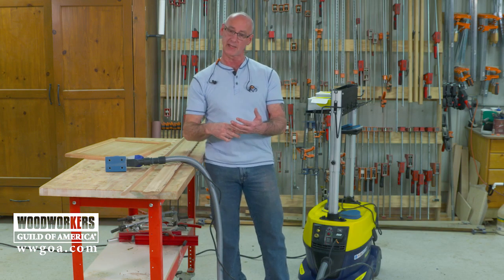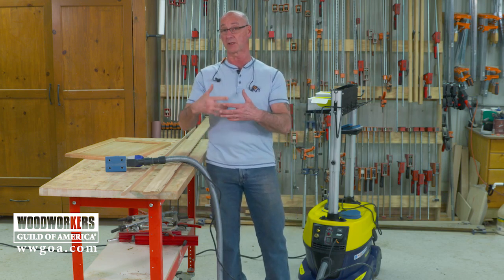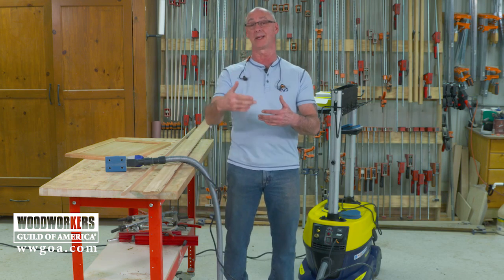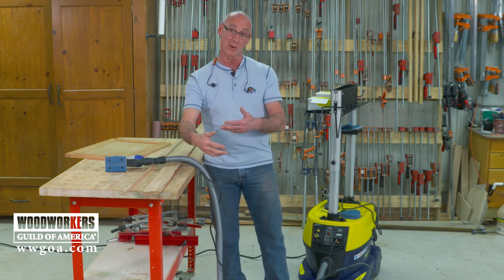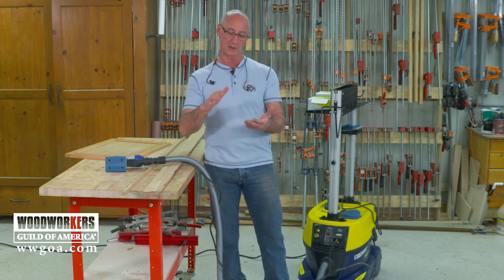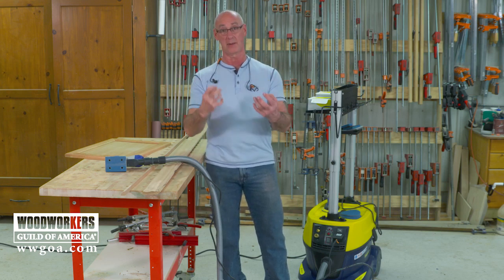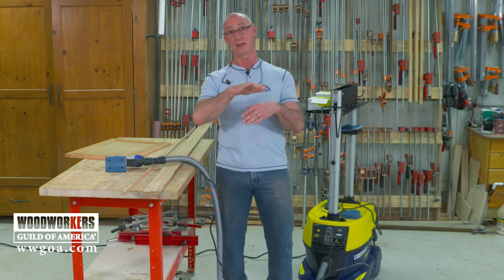Even if you're not reacting today to sawdust or other products in your shop, that doesn't mean you won't over time. Sawdust has a cumulative negative effect, which means allergies can develop over time. So I harp on this a lot in my woodworking class — you really want to make sure you're keeping your environment clean so that your lungs are protected and you can enjoy woodworking for a really long time.